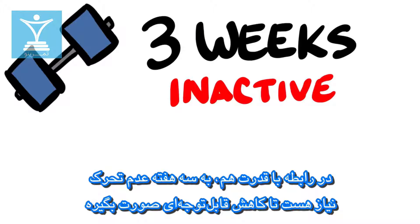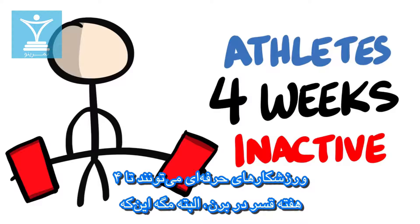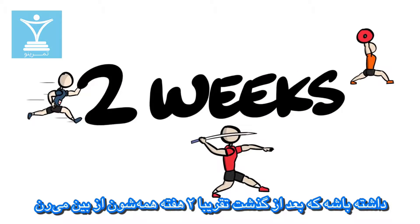As for strength, it generally takes 3 weeks of inactivity before any significant drops take place. Athletes generally can get away with 4 weeks, unless their sport requires high levels of speed, power, and coordination, which dissipates as early as 2 weeks.